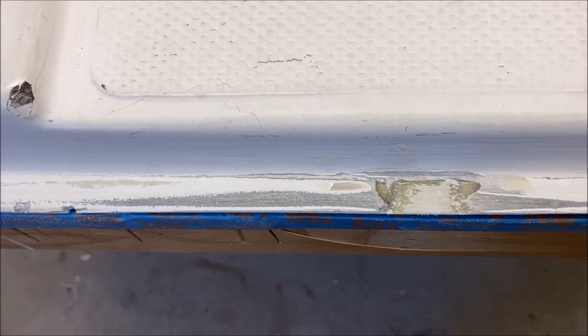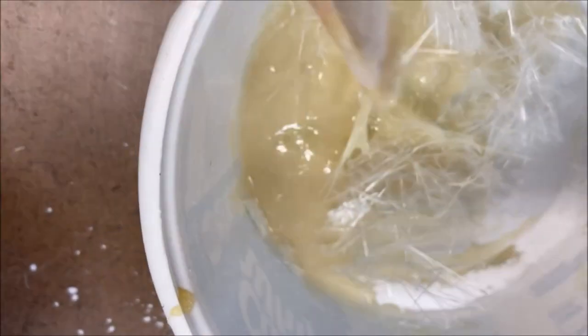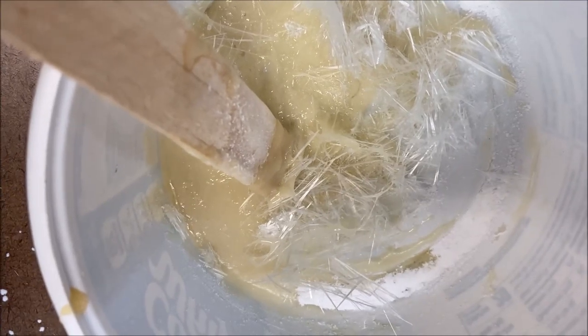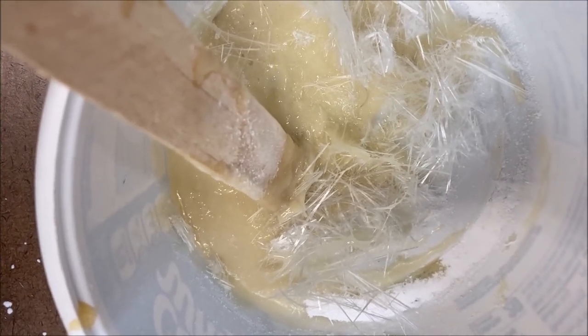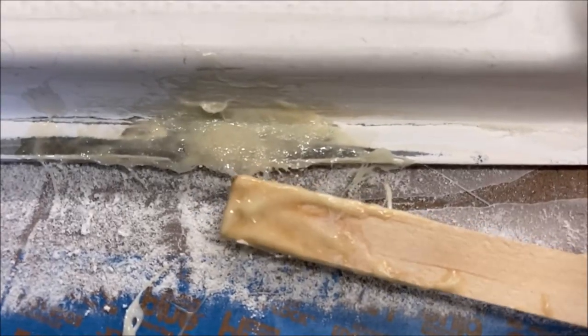I just pulled apart some mat to get the strands, put them into the thickened epoxy, and then we'll take a putty knife and put it down and level it into what's left of that hole. Just making it up as I go along, but I think that and some sanding will take care of that hole.